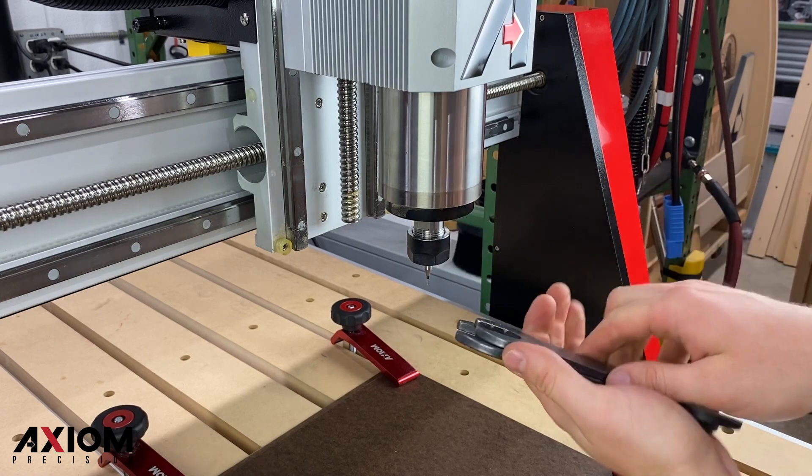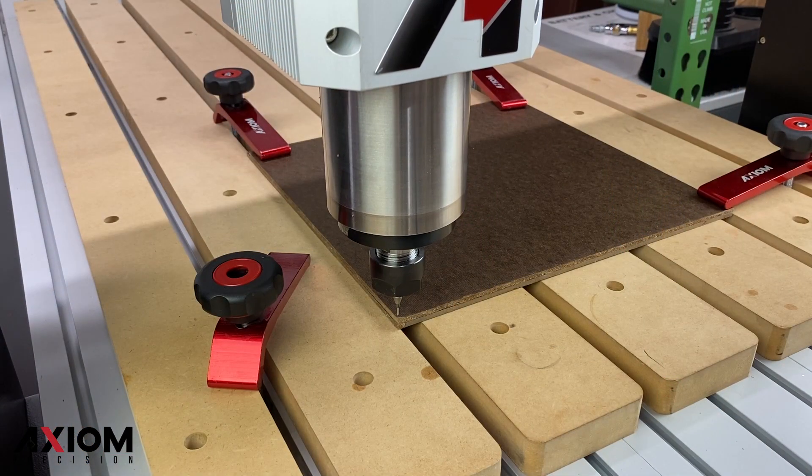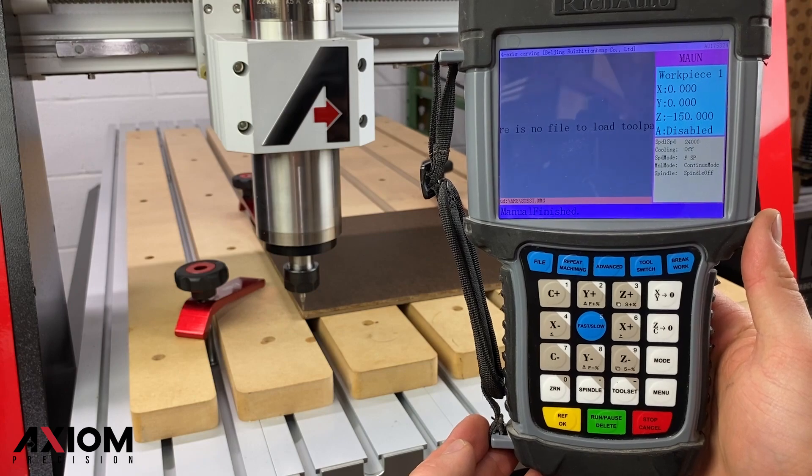After locking our bit in place, we can jog the machine to the lower left-hand corner and set our origin position. Once the bit is in position, we can press the XY0 button on the controller. This will allow us to set that origin location.